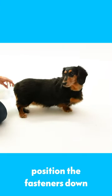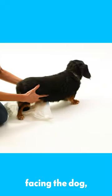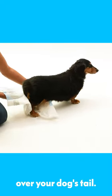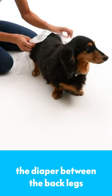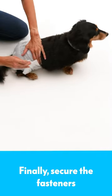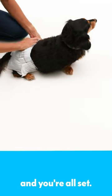To put the diaper on your dog, position the fasteners down with the padding facing the dog. Slip the hole of the diaper over your dog's tail. Then position the diaper between the back legs and snugly against your dog's underbelly. Finally, secure the fasteners of the adjustable diaper and you're all set.